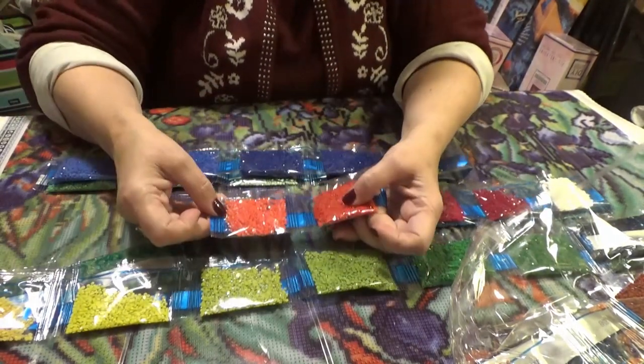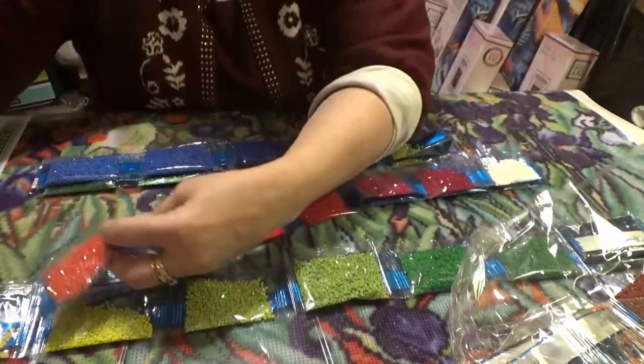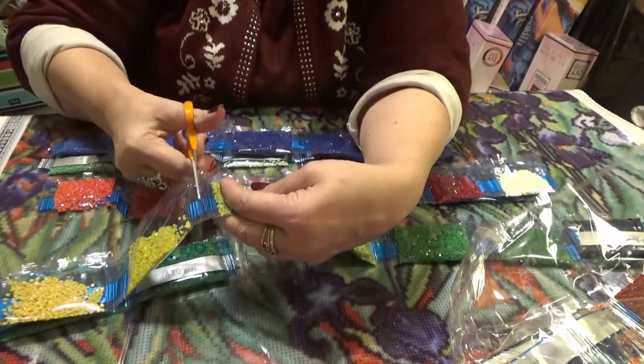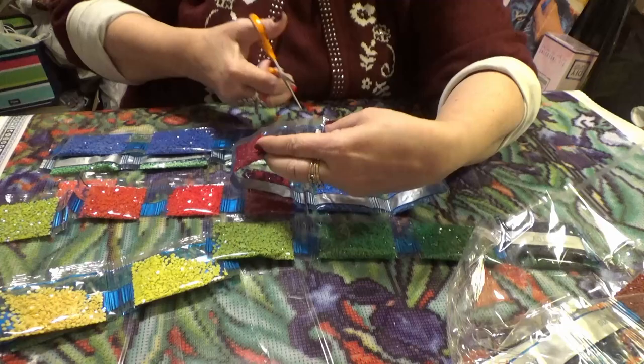We have the green, we have a peach, and we have a white. So I'm going to cut these out and show you where they belong in the line-up of things, after I show you all the colors here. It's going to be beautiful.